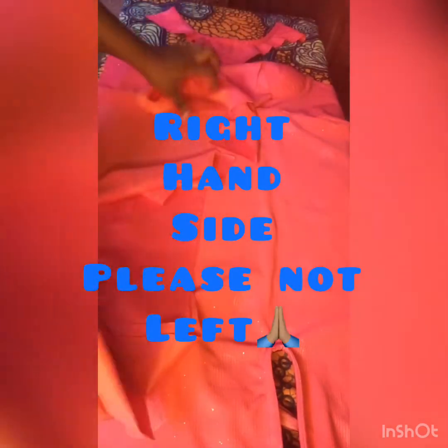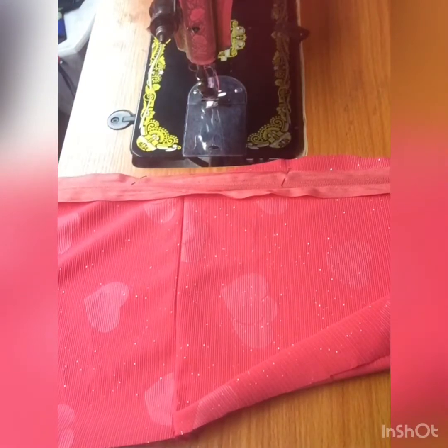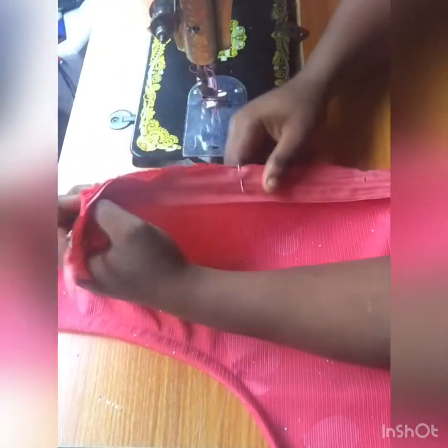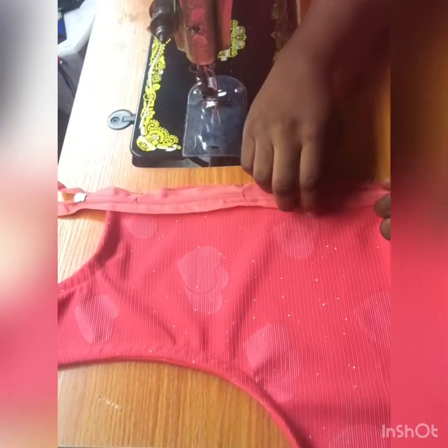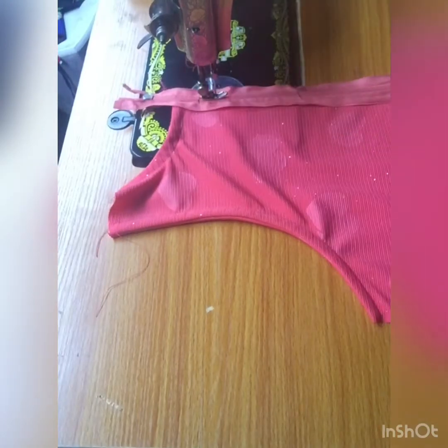I'll go ahead to pipe the neckline and the armhole. For the front part I piped only the neckline, but for the back I'm piping both the neckline and the armhole. After piping, I'll bring one part of the skirt and join it to the back piece — bring the right-hand side of your back dress and join to the left-hand side of your skirt. After joining I'll fix my zipper. I always like facing my zipper, and I went ahead to pin and sew very close to the zipper area.